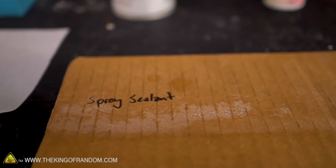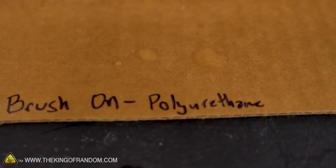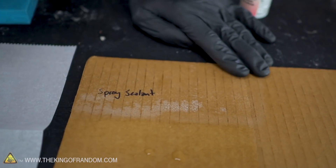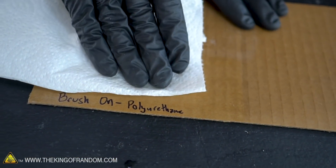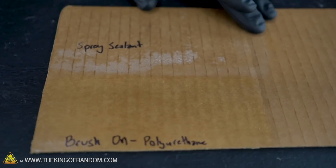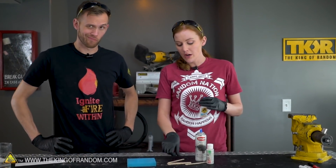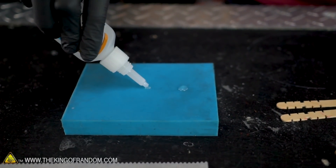Well, already that soaked right in — actually, it's still there, not beading up the same. Not bad, surprisingly not bad. Brush-on polyurethane — nothing, that looks like it worked pretty well, pretty nice and waterproof. So we're going to have just a drop of super glue, see how it reacts to the surface itself, and then actually try to glue popsicle sticks to the surfaces to see if it bonds.